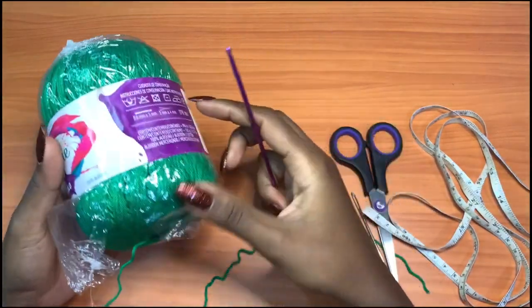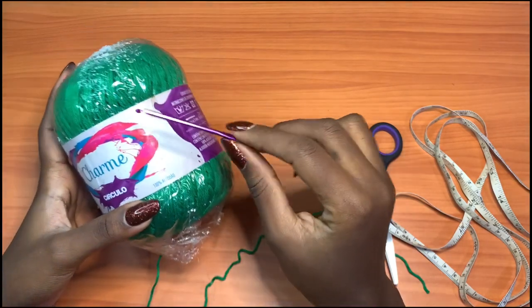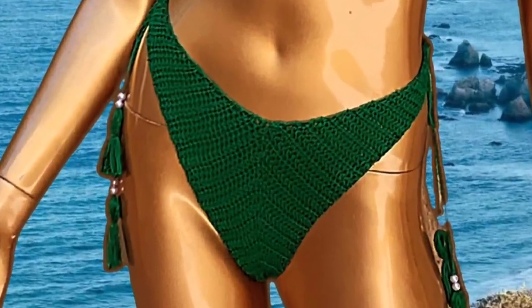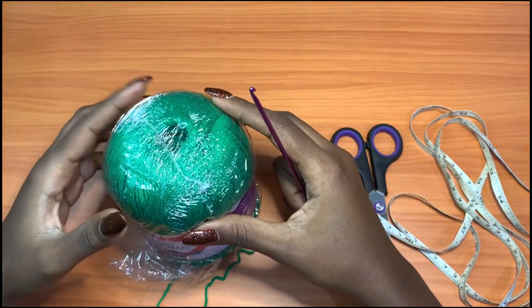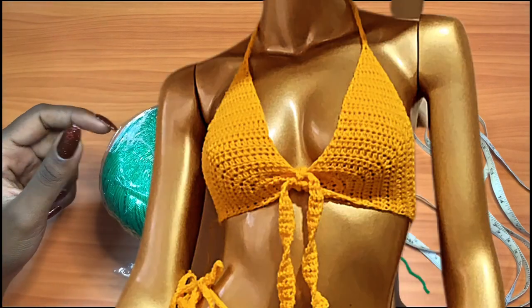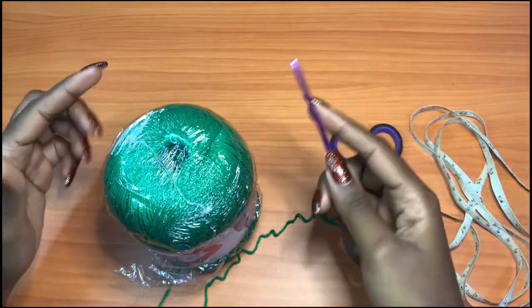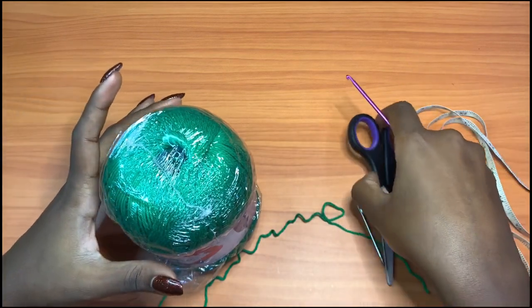Hi guys, welcome back to my YouTube channel. In today's video we're going to be learning how to make the high rise bikini bottoms — they are also thongs. If you watched my previous video, I promised to make a bikini bottom inspired by this top that I made before. As I was creating the top, I was getting ideas for the bottom, so I decided to come up with this design.